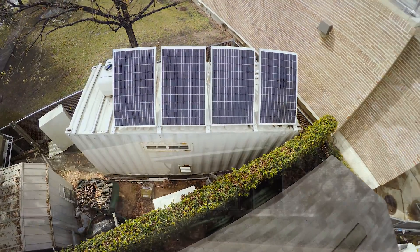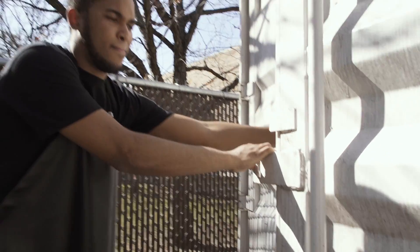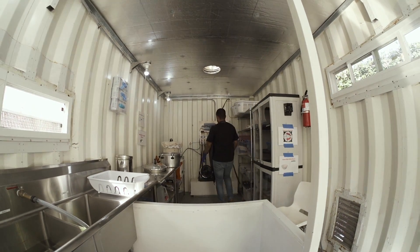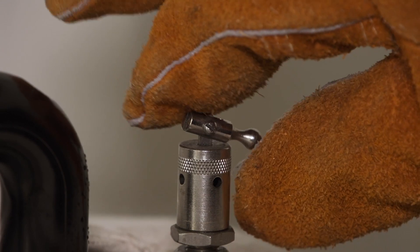The Sterile Box started as a shipping container here at the Oshman Engineering Design Kitchen. This is called the Rice Sterile Box, and we are an off-grid sterile processing unit for assisting health facilities, hospitals, and places where there's no power and there might be contaminated water.